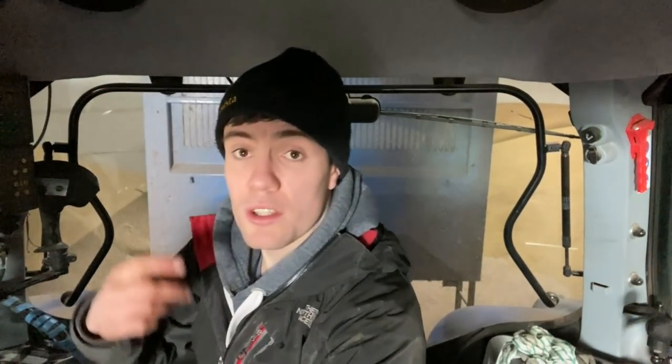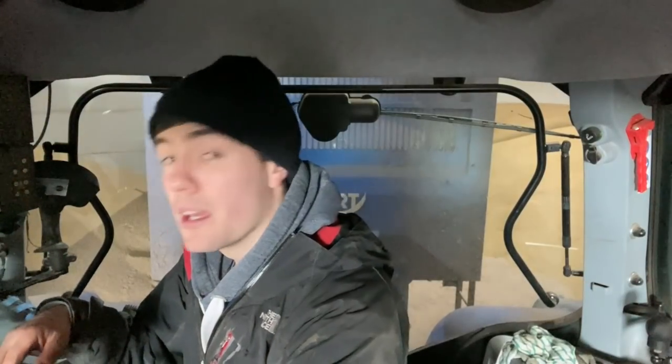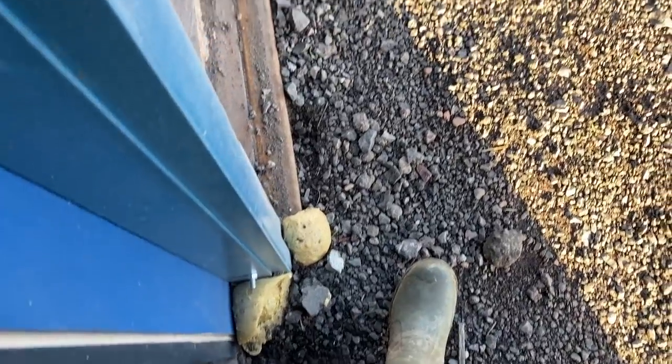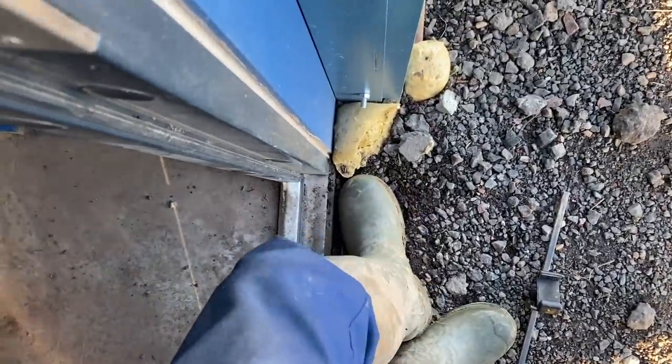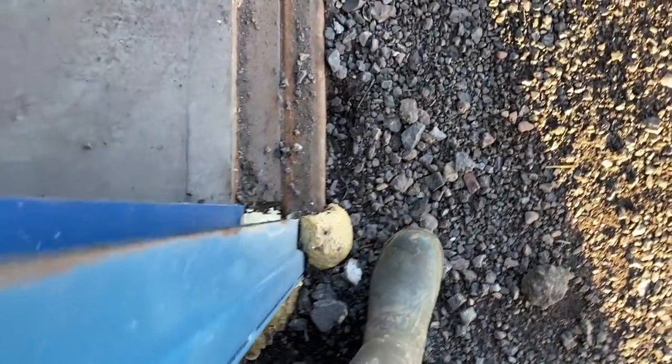That'll do. I'll just leave this tractor yoked up to the trailer because I'm not needing it for anything. Mice - wee bandits. That's why there's expanding foam there, but they dig wee holes and burrow underneath it. They manage - wee bandits.